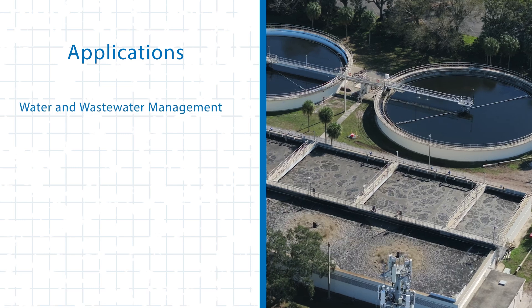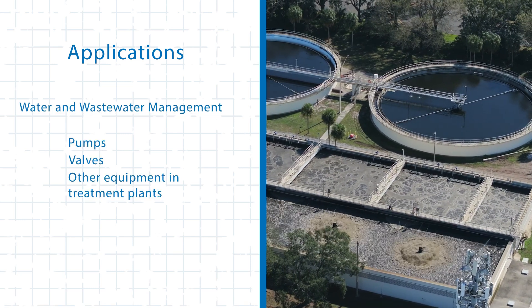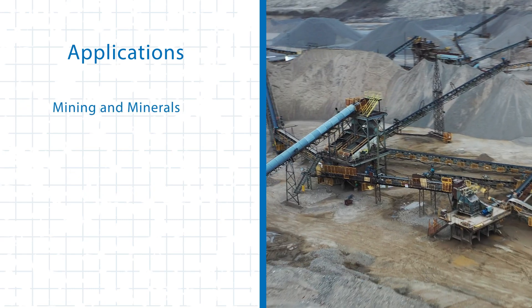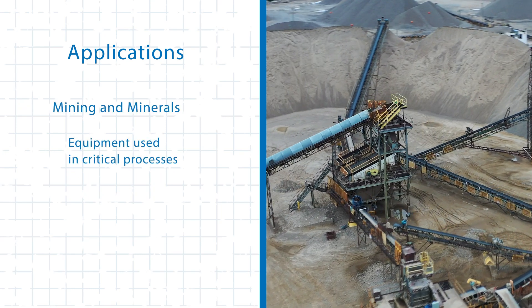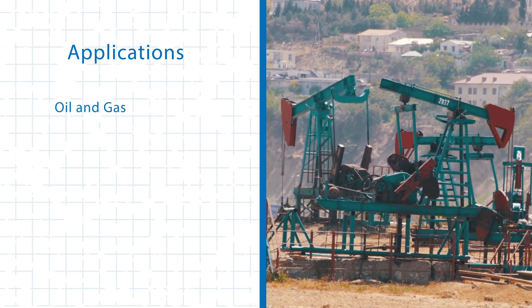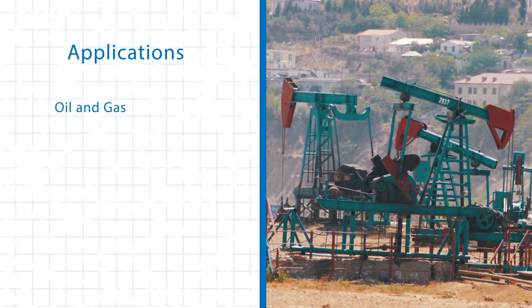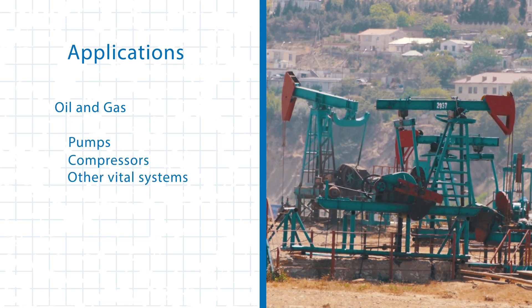In water and wastewater management, they safeguard pumps, valves, and other equipment in treatment plants. In mining and minerals, they protect equipment used in critical processes that require high reliability. Additionally, in oil and gas, the T-SYS GV3 ensures the dependable operation of pumps, compressors, and other vital systems — highlighting the true versatility of the T-SYS GV3.